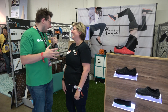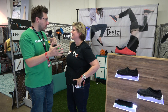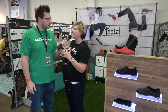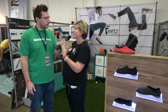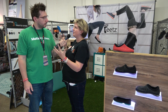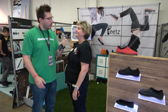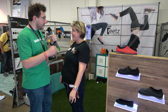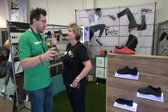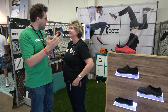So once someone downloads the app, takes the three pictures against a sheet of paper, and you guys do your magic on it, how long is it from order time to the time they get their shoes? We're only going to get faster. Right now it only takes about six to eight hours to actually 3D print the shoe, because we print it in parts on different printers. We deliver it to you by snail mail within two weeks.